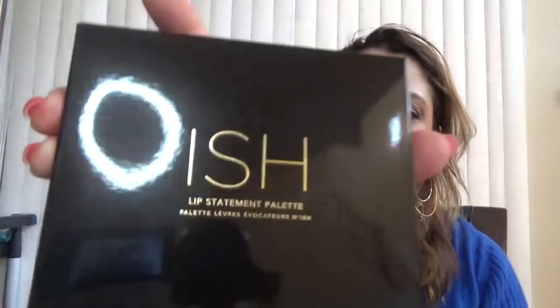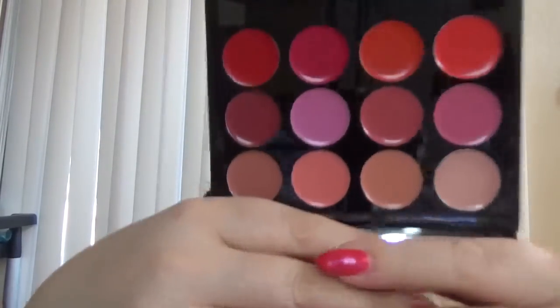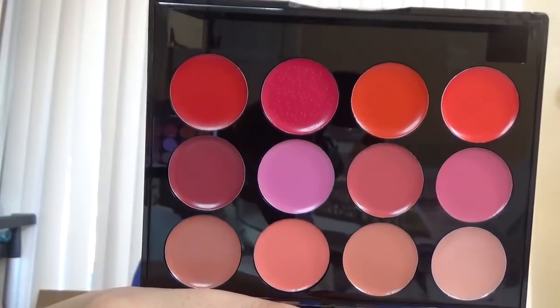The next one is this Ish palette — a lip statement palette. All the items are very well packed. It comes with a lip brush which is very tiny, and here is the lip palette. As you can see there are nudes, reds, all kinds of colors. I'm going to try them and we'll see how they look. Me and lipstick — we'll see.